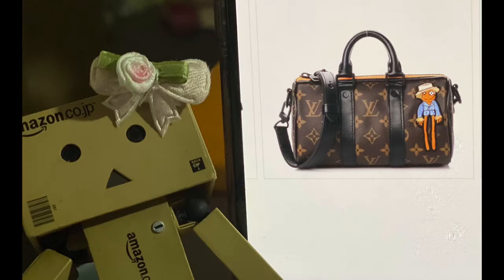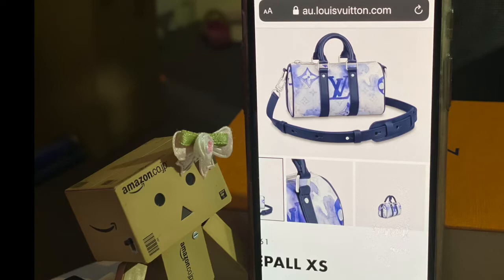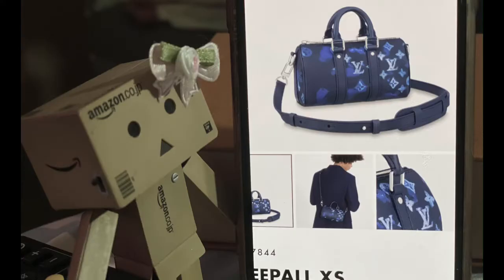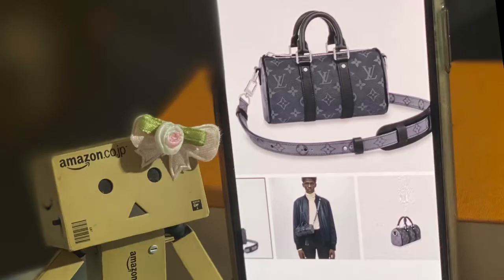Following up on his technical pre-spring 2021 collection, Virgil Abloh unveiled XS iterations of Louis Vuitton's iconic handbags. Signature silhouettes were transformed into smaller sizes, perfect for carrying one's daily essentials. The Keepall XS came in canvas, leather, denim, and fabric materials in various designs and colors. I especially love the Eclipse monogram — I love its monochromic look.